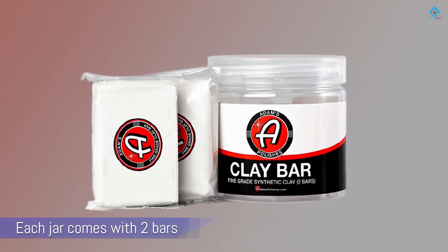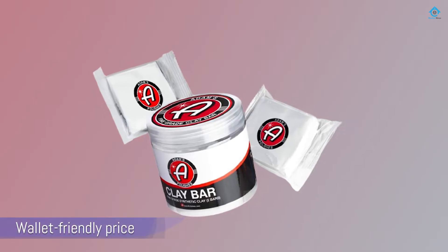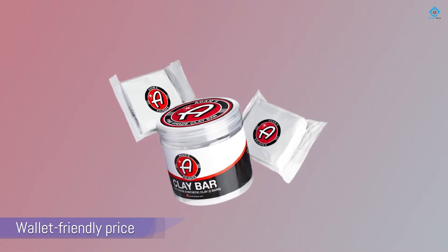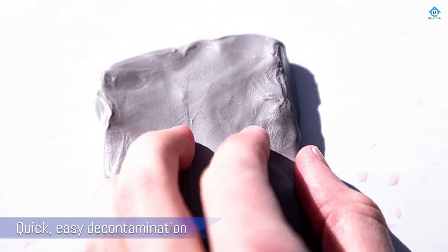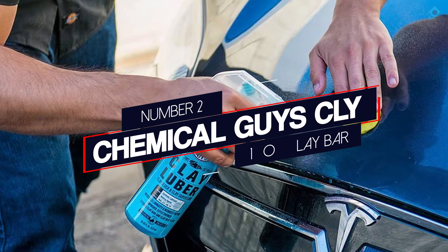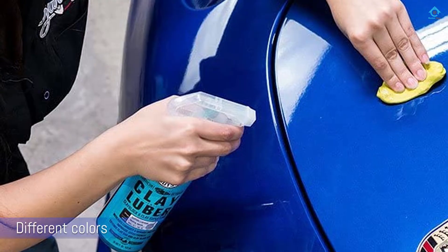The fine grade clay bar is ideal for quick, easy decontamination before a coat of wax or sealant. The company recommends using its detail spray along with the clay bar, but you can use any sort of lubricant. You can safely use these clay bars on glass, wheels, trim, and paint.